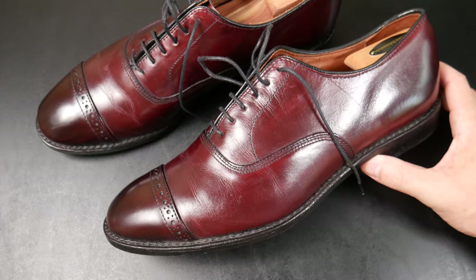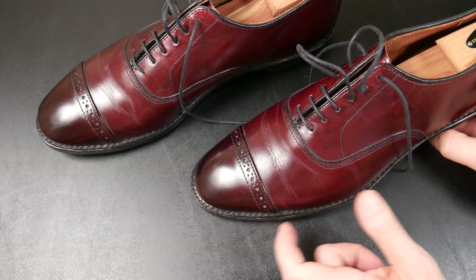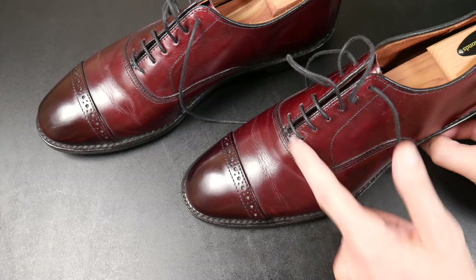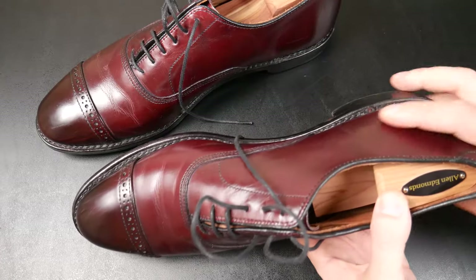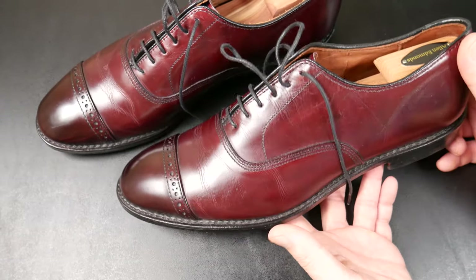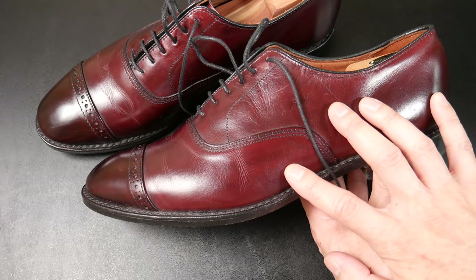This is pretty simple to describe. It's a cap toe dress shoe with closed lacing, you can see some broking right here on the cap. It has a leather sole and a 360 Goodyear welt. The color I believe is Merlot, and I paid under $300 for these on sale.